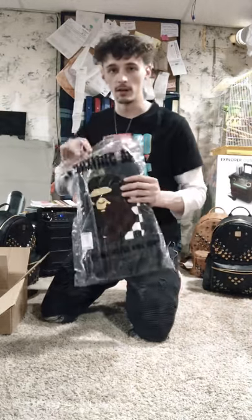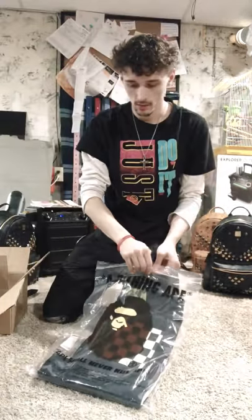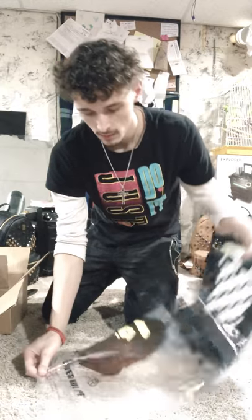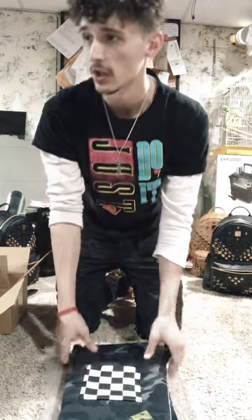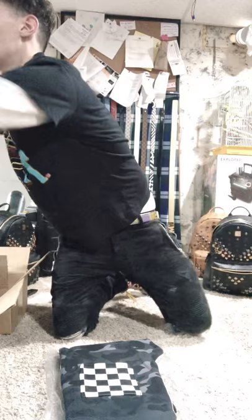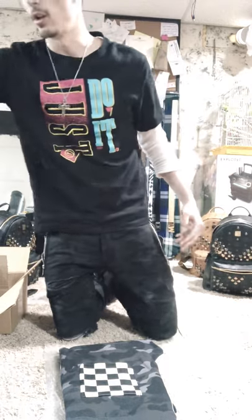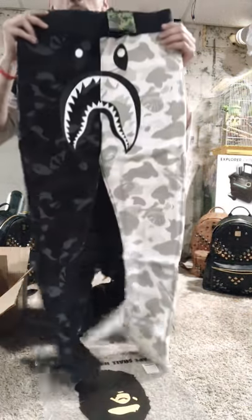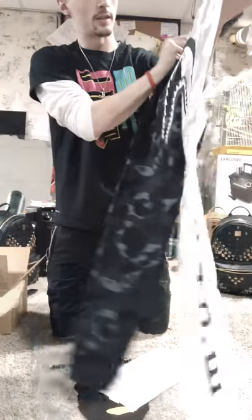We're about to check these out here. These are the joggers. For ordering purposes, I'm roughly 5'6" and I have a large in the joggers and I went with a medium for the hoodie. But I also have the shorts in a size large as well. So I went with a large in the joggers. They look very, very nice. Very happy.